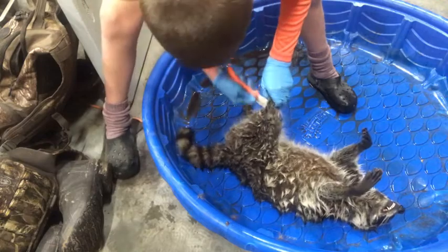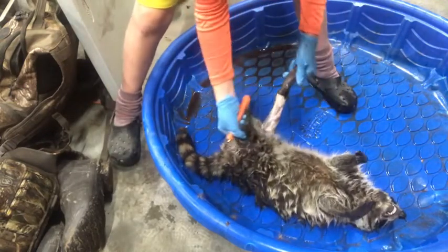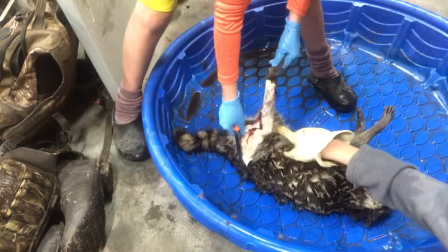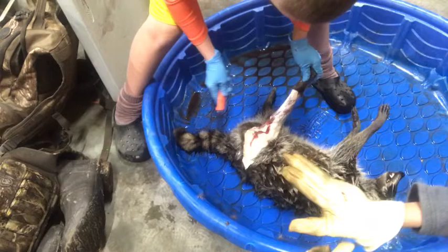We're going to work on this leg — you stick your knife through and go up kind of like that, and that leg's free. You can see I've got a lot of fat on the blade — that's all right. I cut a little deep right there, I shouldn't have, but it's okay.